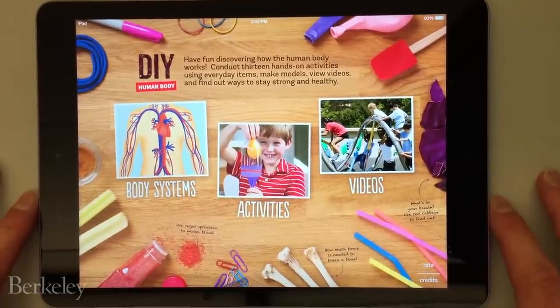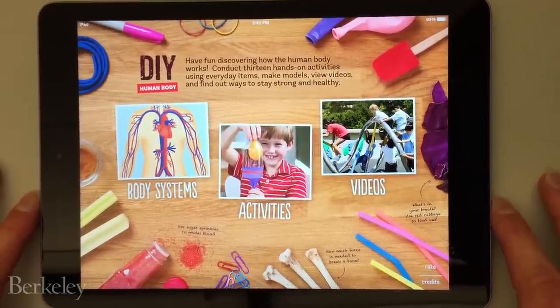Our latest app from the Lawrence Hall of Science is called DIY Human Body. It is the third app in our DIY series of apps that feature hands-on science activities for kids.